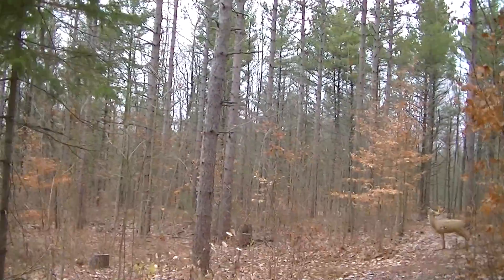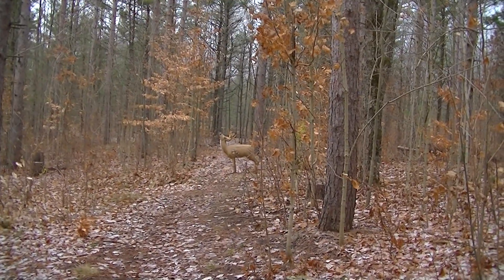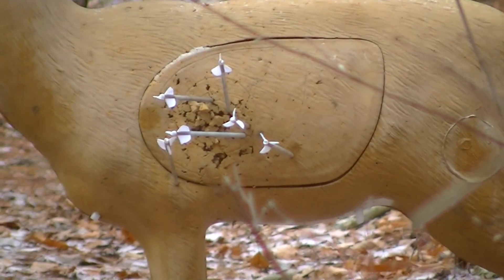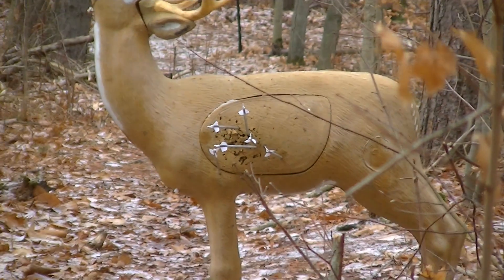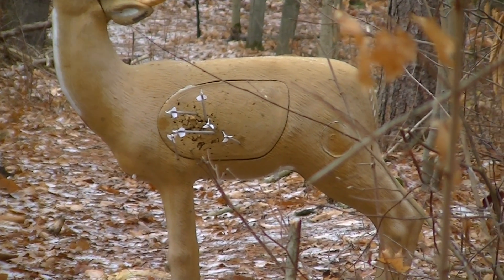That's the most important thing — aim from the back, really important. Let's take a look at these hits on this deer target over here. Aim your arrow from the back, not the front. Put the tip on and get the back behind it — very important.